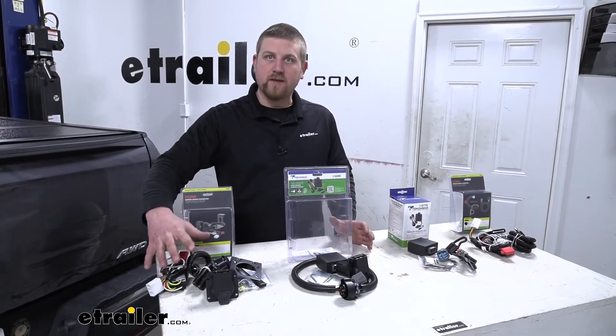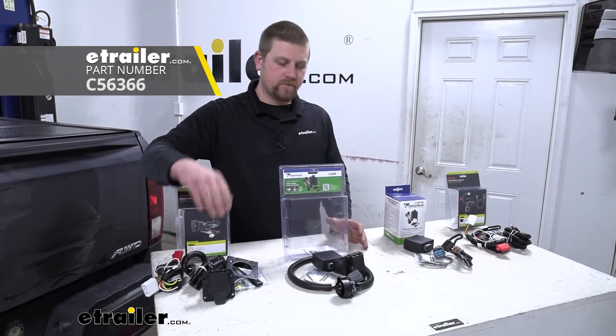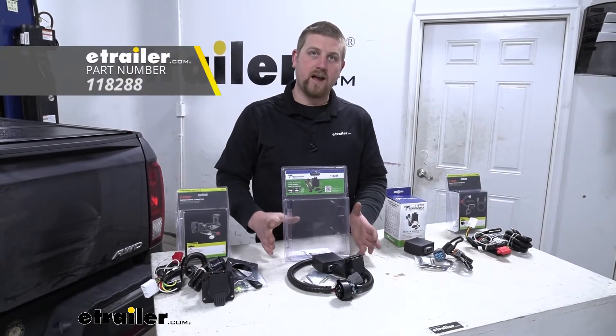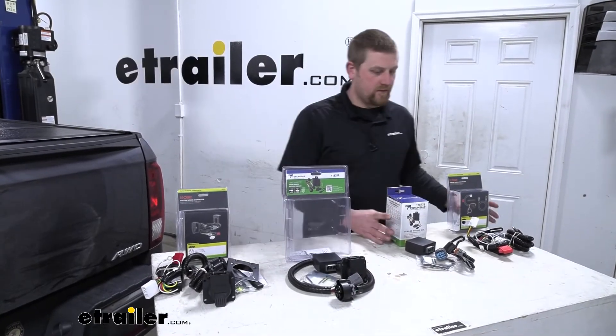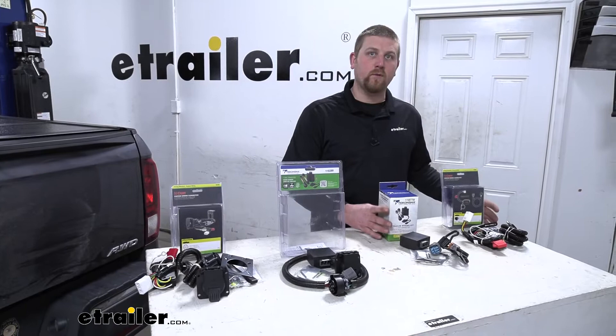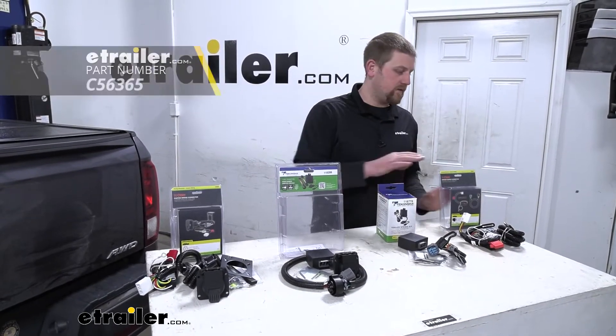Right here we're going to have the Tekonsha wiring, and this will be a seven-way style connector. Right here we're going to have Tekonsha wiring again with a seven-way style connector. Then these two are both going to be four-pole flat connectors — we're going to have the Tekonsha as well as the Curt.